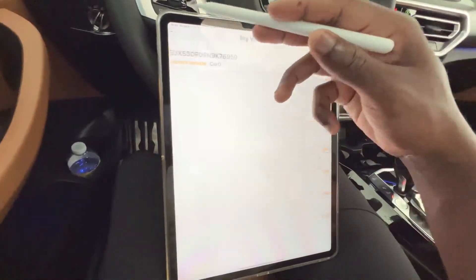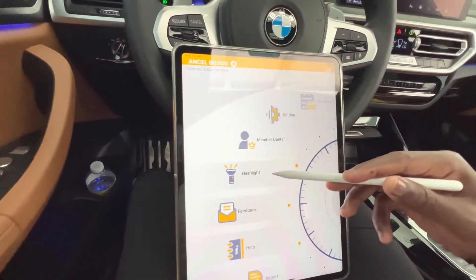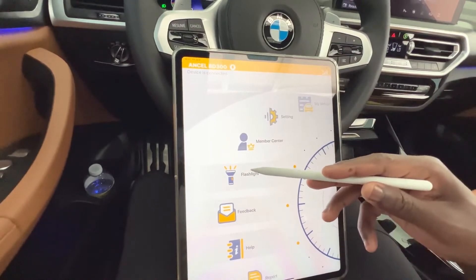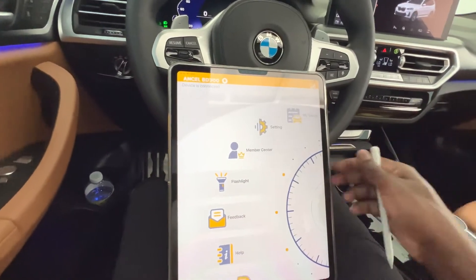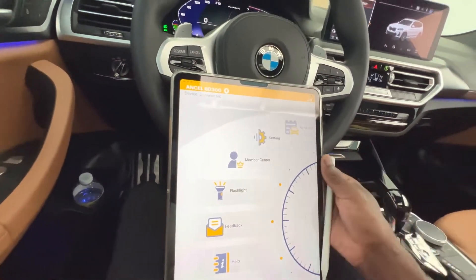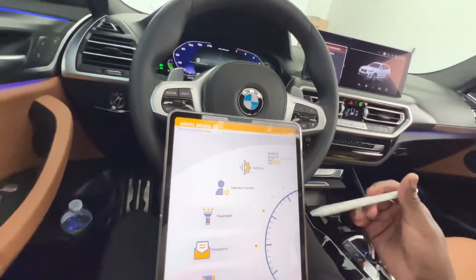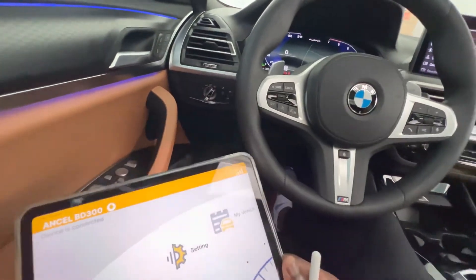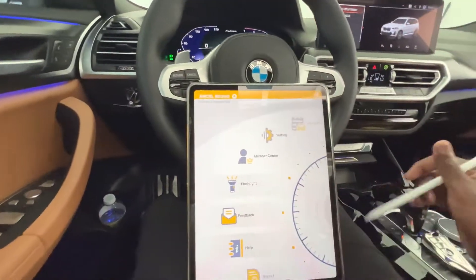Going back, let's see what the flashlight option does. You can actually enable the flashlight from your mobile device — clicking on that turns on the flash on my iPad. So if you're working inside your vehicle at night and it's dark, you're able to see the OBD port or anything else down there. That's a handy little feature.